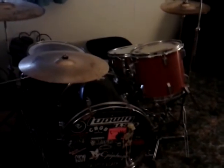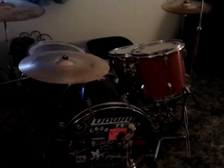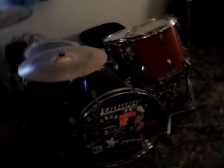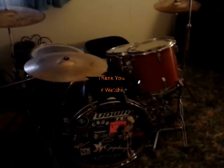What my drum set would like to show to you right now is its impression of Tommy Lee's drum set from the last Mötley Crüe World Tour. Pay attention. Now isn't that impressive? I think it is.